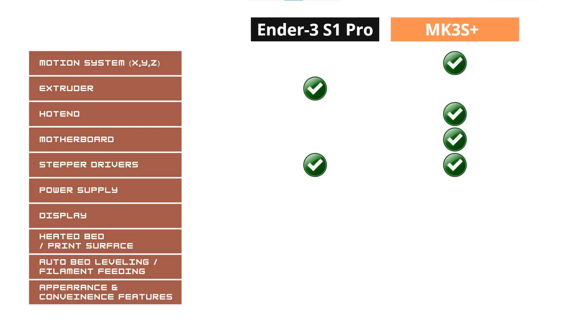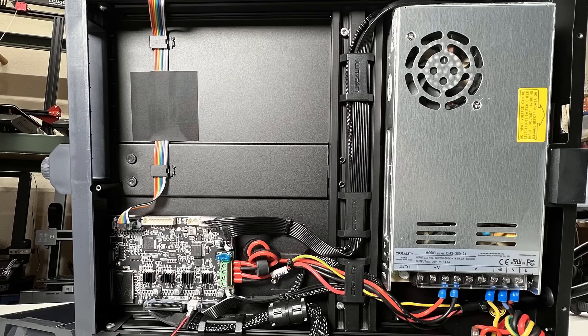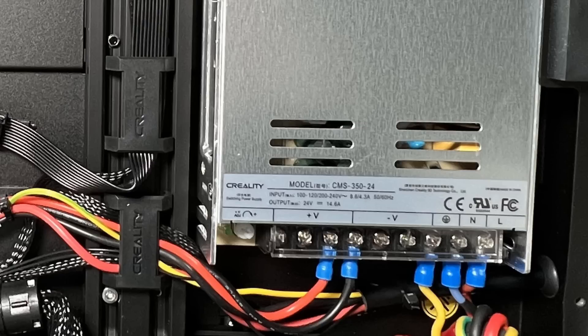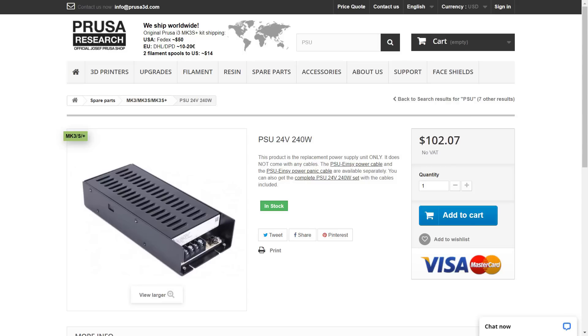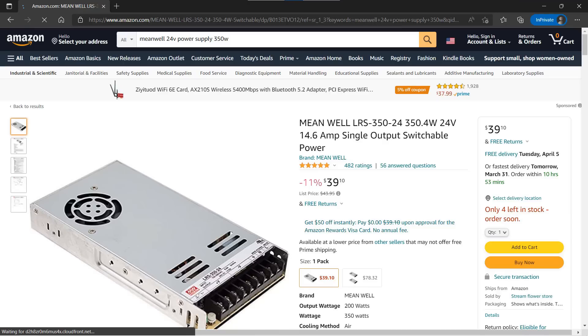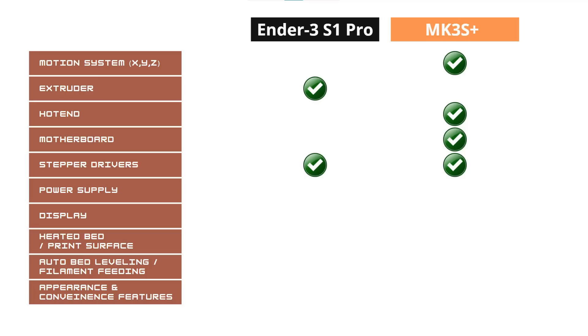For the power supply, the Ender 3 S1 Pro uses a Creality brand 350-watt power supply, and the Prusa uses a brand-named Delta 240-watt power supply. Since the Delta PSU costs around $100 and the Meanwell costs $40, even if I assume the Creality one is as good as Meanwell, it still just costs around $40, so I will give this round to the Prusa Delta PSU.